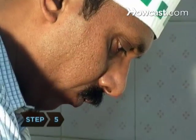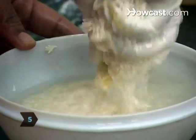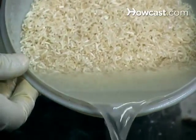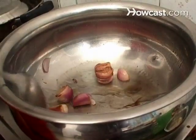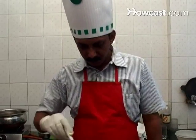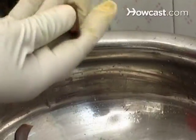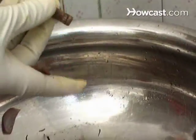Step 5. Wash and drain the rice while heating the remaining oil in another skillet. Add the diced onions to the skillet and fry until golden brown. Then stir in the cloves, saffron, the other cinnamon stick, the ground ginger, and the rice.